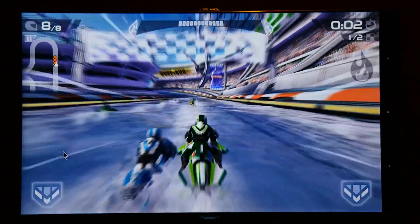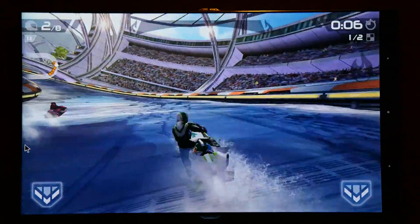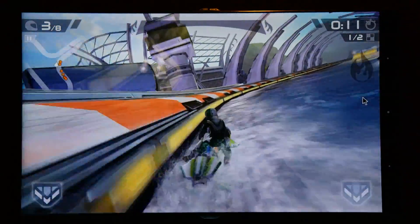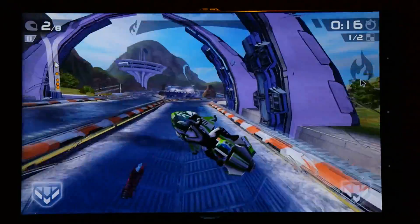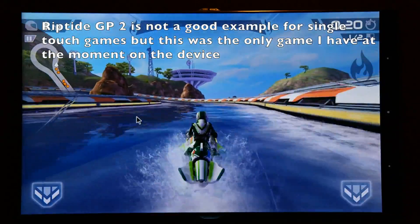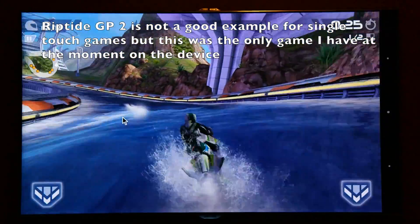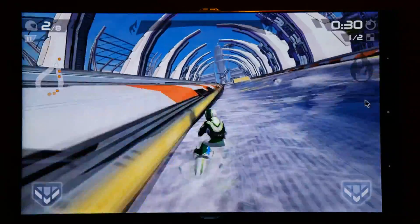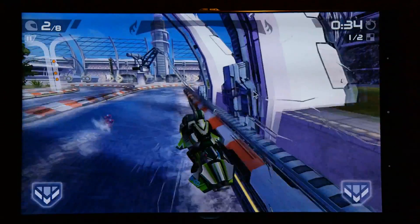You can do some casual gaming as well, using your mouse as touch control. For example, with Riptide GP2 it won't work with full functionality because you can't use multi-touch with a mouse — only single touch. But it's still playable if you avoid special moves, and other casual games that don't require multi-touch can be played using the mouse alone.